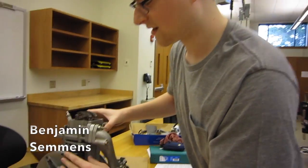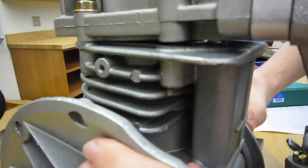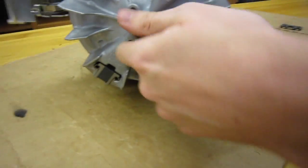The outside of the case has all of these little ribbons and heat sinks to help dissipate the heat generated from the internal combustion of the fuel. On the outside, there's another heat sink which rotates with the shaft.